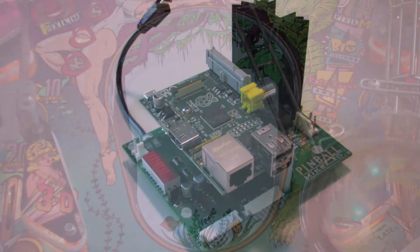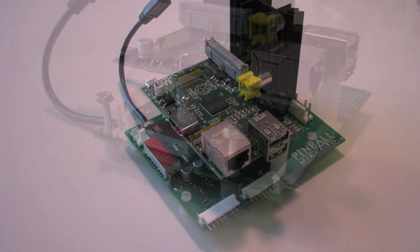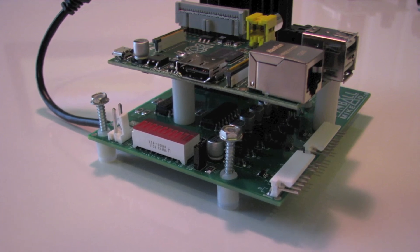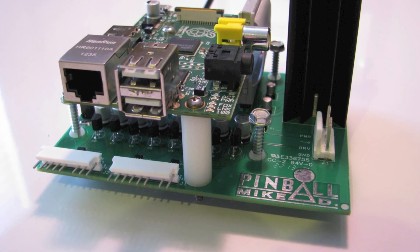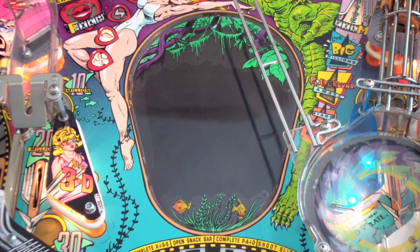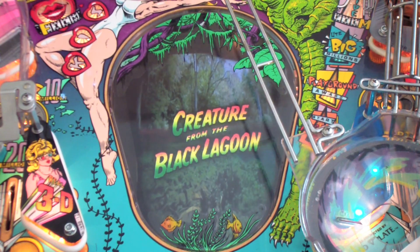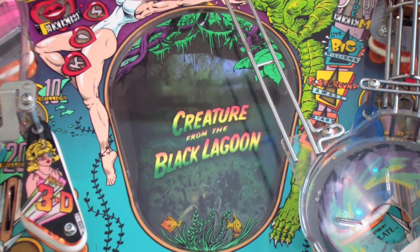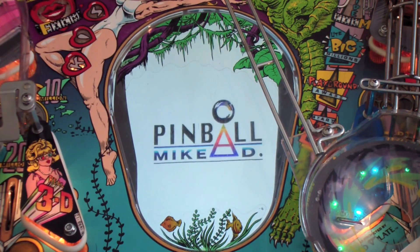One last thing to point out: the mod uses a computer to play all of the various video files throughout the course of gameplay, and like any computer when you turn it off and turn it back on there's time associated with booting up the operating system. For the Raspberry Pi it typically takes anywhere from 30 to 40 seconds for the operating system to come up and start running the program, so don't be alarmed when you power the mod up the first time and see a black screen for about half a minute — that is normal. That wraps up the entire installation. I hope you've found these videos informative and really hope you enjoy the mod once you get it installed in your game. We spent a long time over the last year working on this so we're very proud of what we've been able to produce, and we really think you guys are going to love it. Until the next mod, take it easy and enjoy.